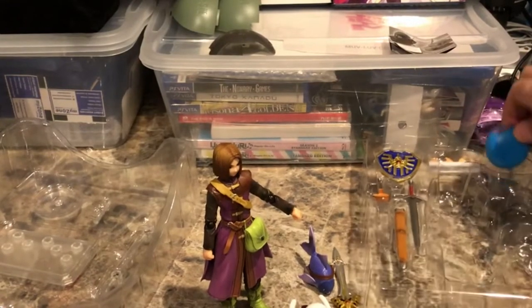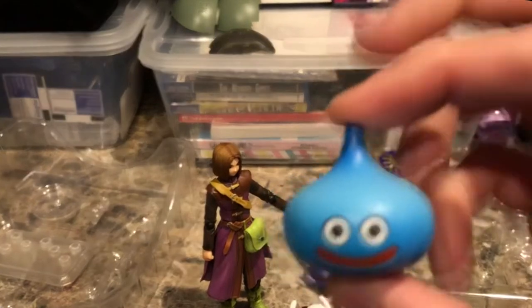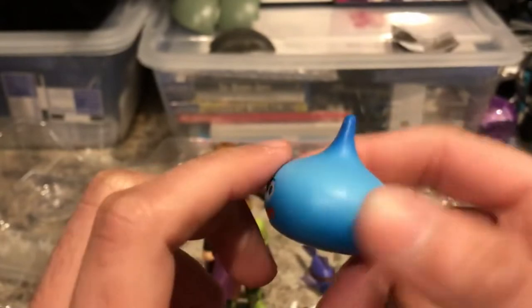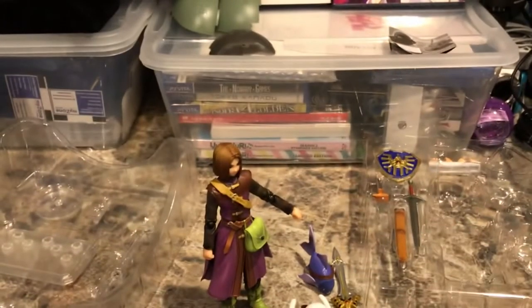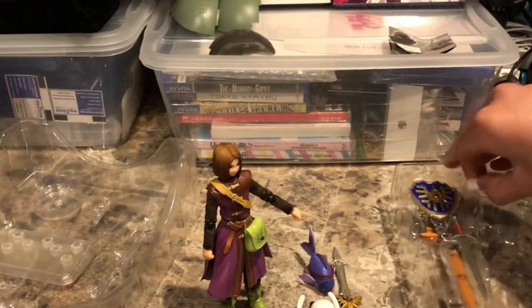Next there is a slime figure. This slime is very hollow and kind of light — lighter than it looks. The material is kind of light, but it's a nice little slime figure, and it's in scale with the Luminary very well.